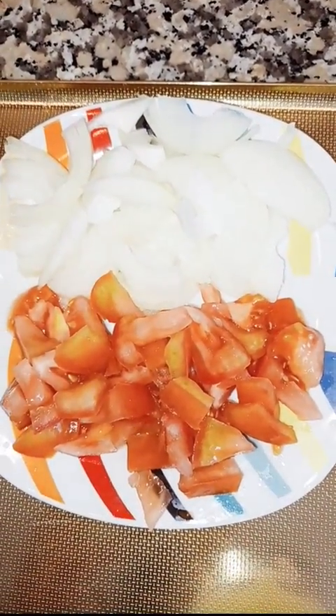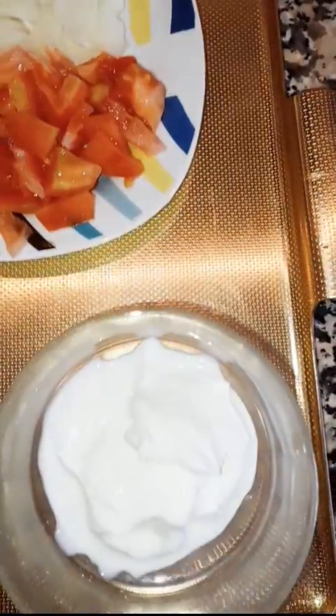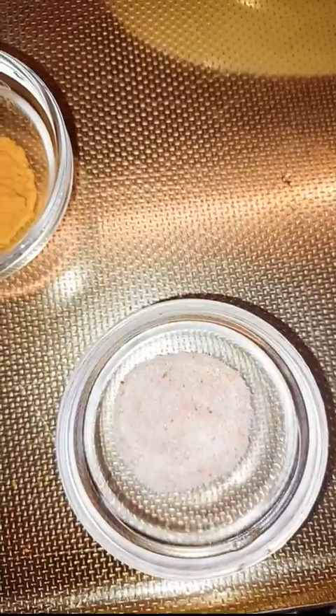Here I have onion, tomato, yogurt, turmeric powder, red chili powder, and salt according to your taste. So let me start.